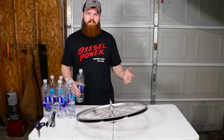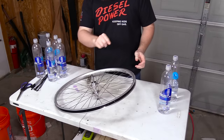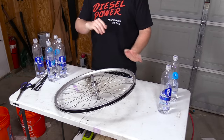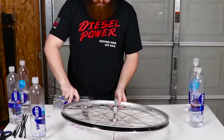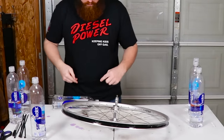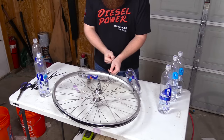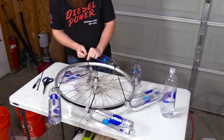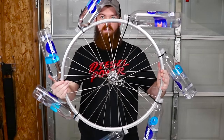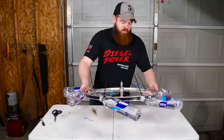I pre-measured the wheel and marked little dots around it to make sure all the bottles are evenly spaced. I just match up the cap of each bottle with the dot on the wheel and keep adding them. They all look pretty evenly spaced. I'm going to set this aside and build the base.